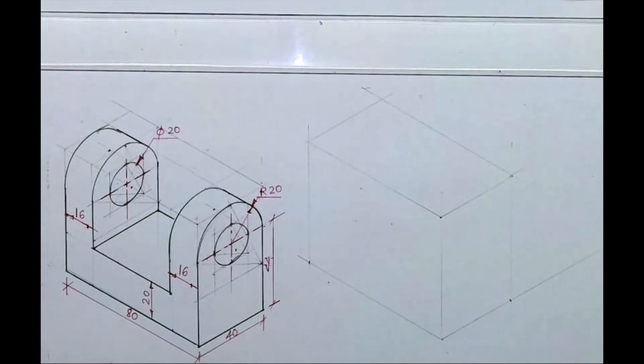Welcome to technical drawing. Today we'll see this sum — we are drawing and copying isometric. Width is 40, length is 80, and height is 44 plus 20, which equals 64. We'll draw the layout like that.